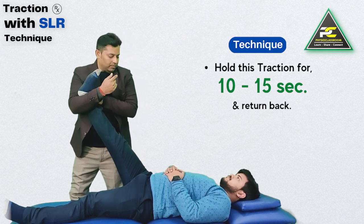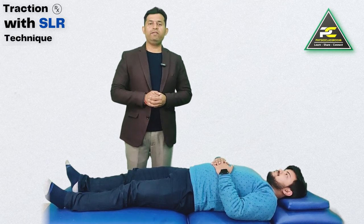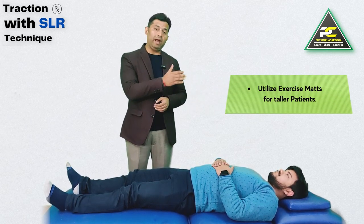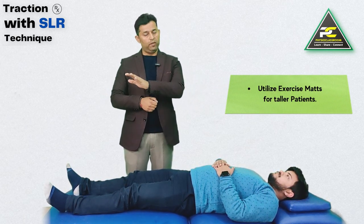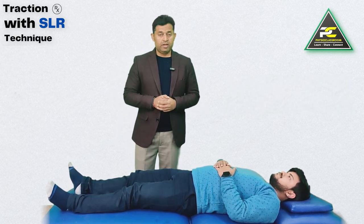The therapist then slowly returns the leg back to the starting position. For patients who are relatively taller, they must lie down on a yoga mat over the surface before practicing this technique.